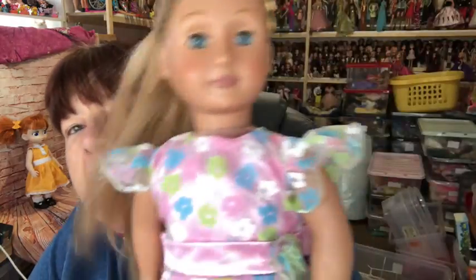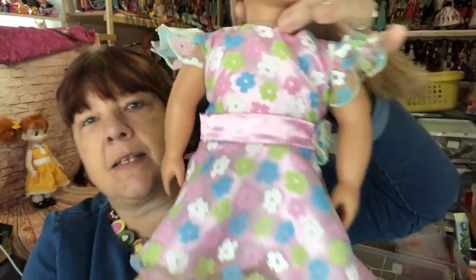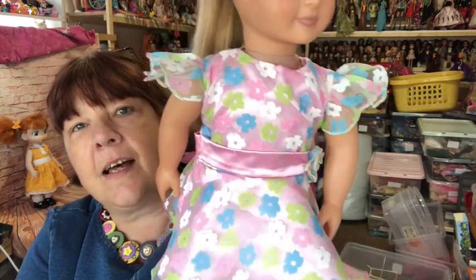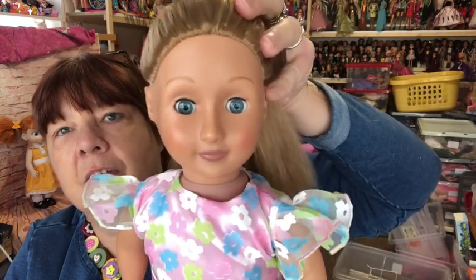Trevor also sent me this Build-A-Bear dress. What I did was pop it on her inside out, pin it to fit her, and then sew down the sides. I also had to pin across the shoulders and sew across there too. But you can see it fits her really nicely now and it looks good on her. She's an Our Generation doll.